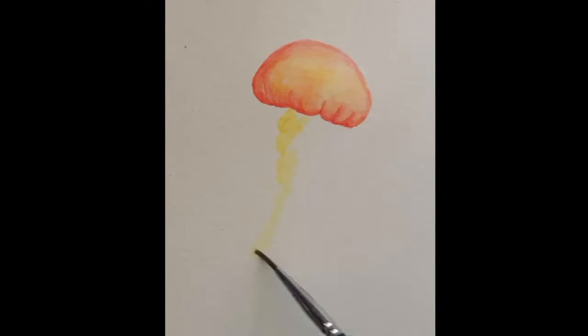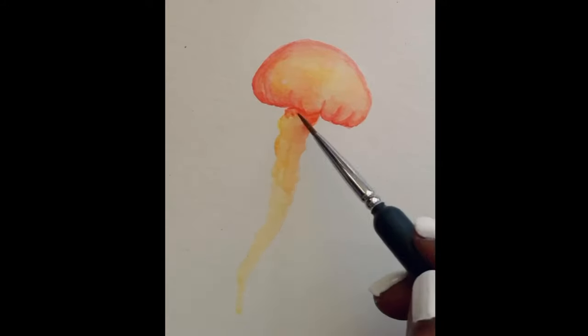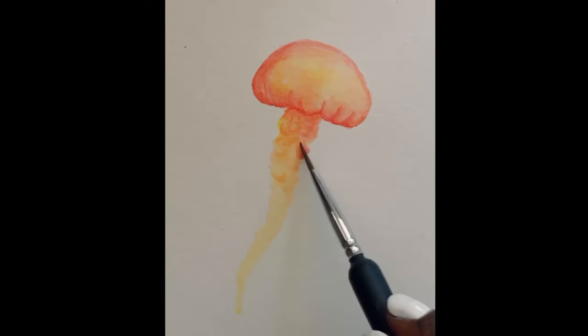For the oral arms, I'm first taking yellow to form a light shape and then adding red to add some shadows and create the texture.